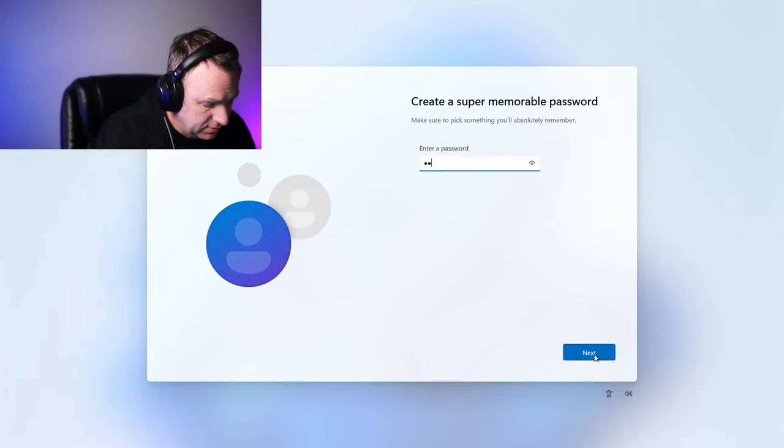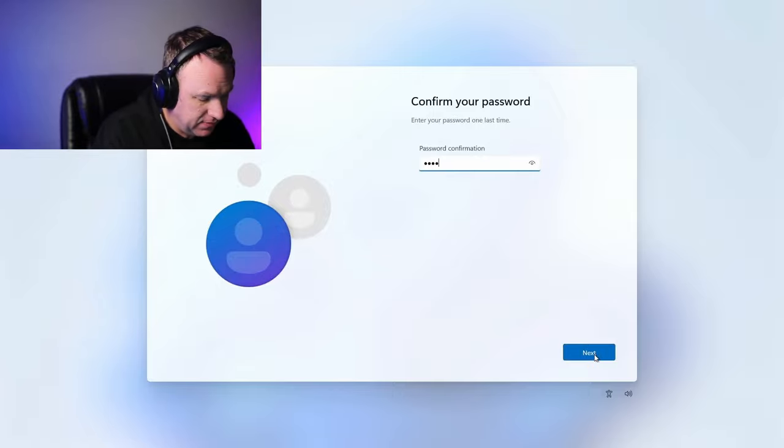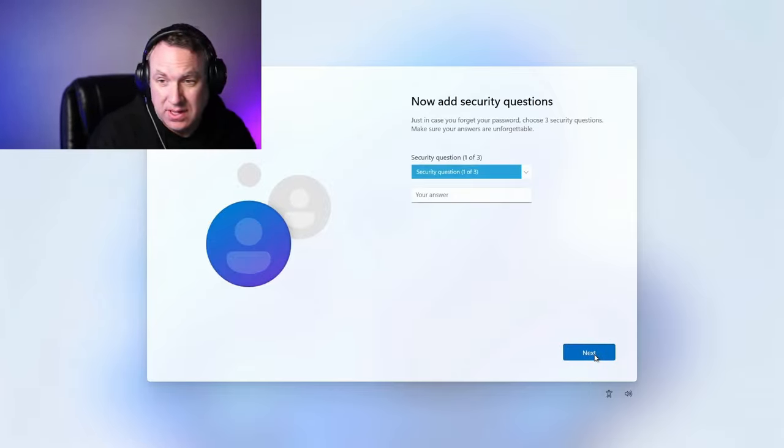So this is something interesting. Usually it asks you to sign in with an online account, but in this version it's just asking for a username and password — it's going to have you create a local user. So if you want to log in with your account, you're going to have to do that later.